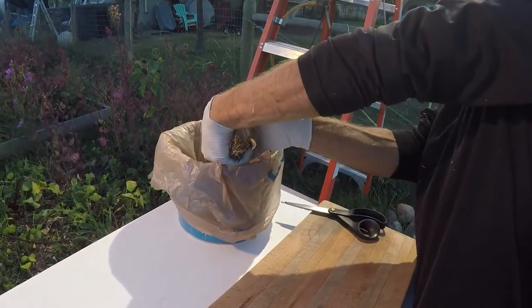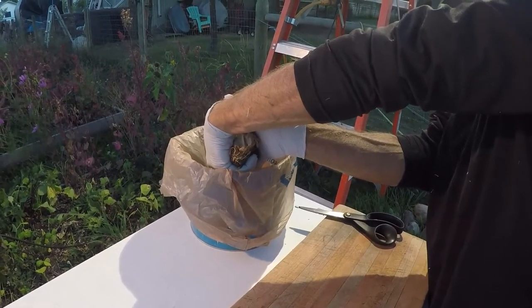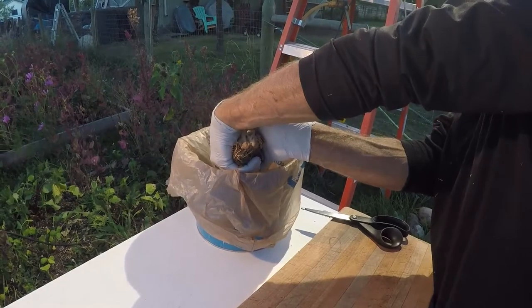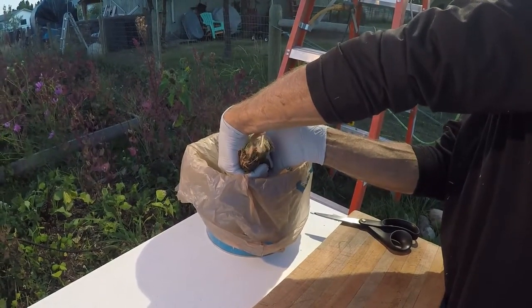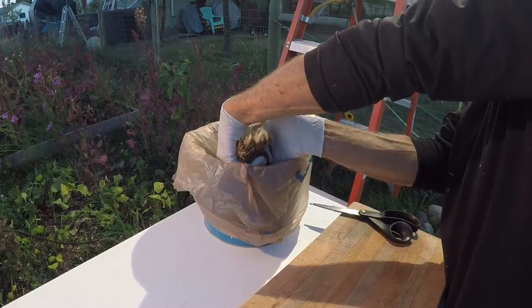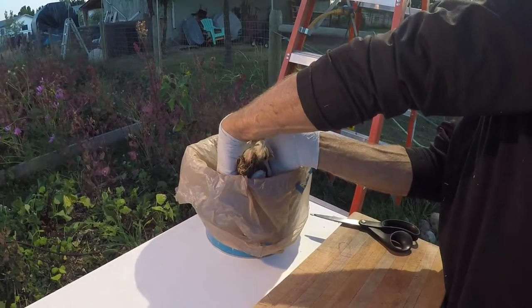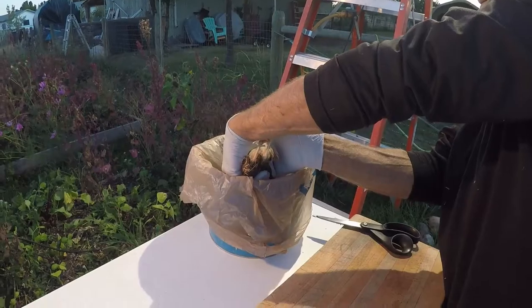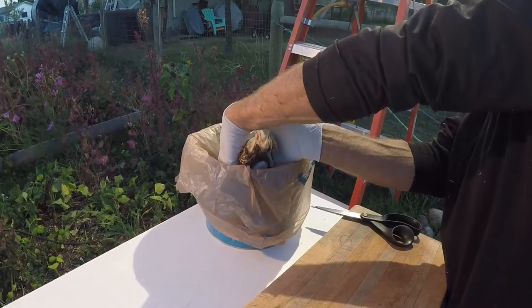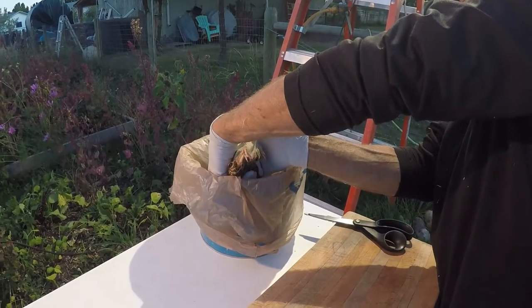Once the head is removed, my husband will hold the quail upside down to let them bleed out. There really isn't the amount of blood that you'd normally see with a chicken. You'll see the body twitch — that's a normal nerve response, and it usually lasts for about a minute, maybe a little bit less. He'll hold the birds until the twitching stops.